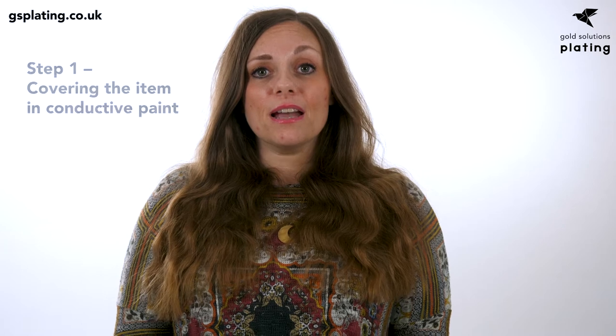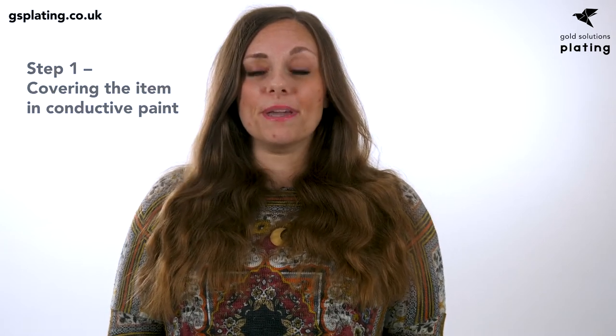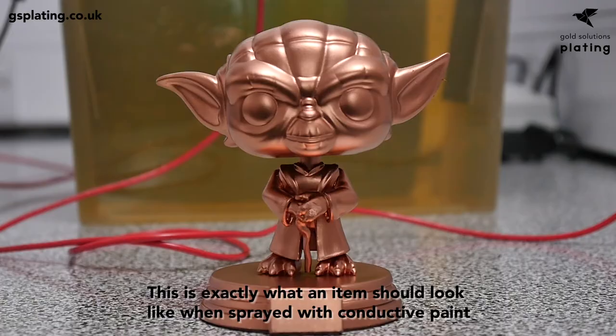Once you're wearing the correct PPE, have worked out the surface area of your item and have all of your equipment ready, begin by spraying conductive paint at a close distance to the item so that it goes on nice and smoothly. If you spray from further away the paint will go on gritty. Do not worry if details on the item appear to be buried at this stage — all details will return once the paint is dried, which takes around 60 minutes.